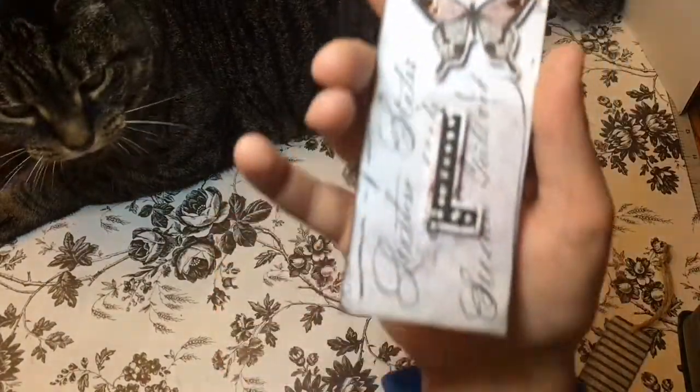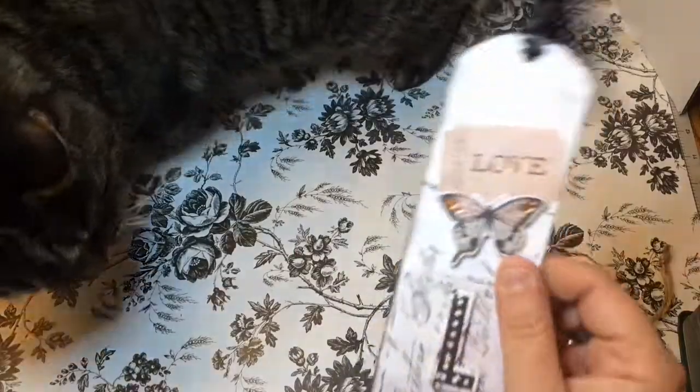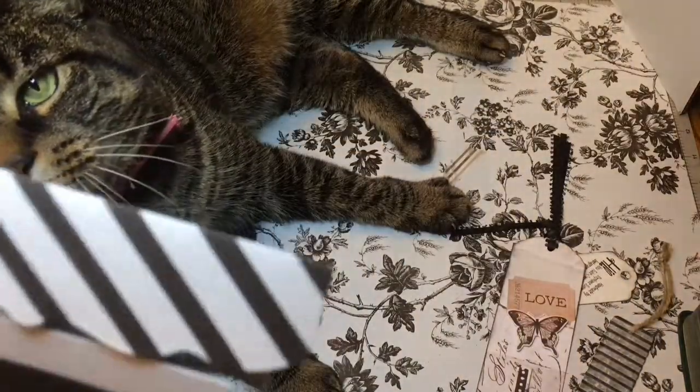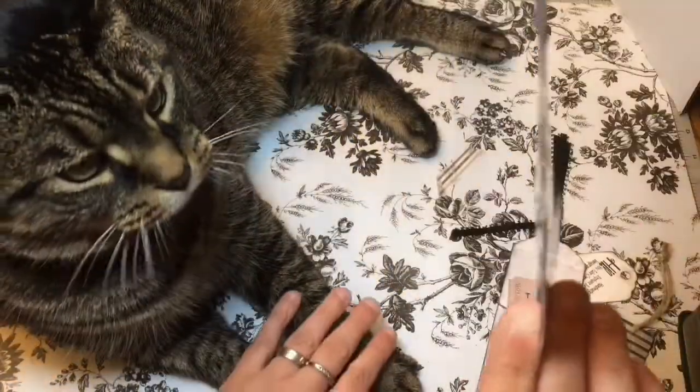Oh, how cute is that — I love bookmarks! I do have a Kindle but I still buy actual books for certain things. Oh, and how pretty are these die cuts she did?